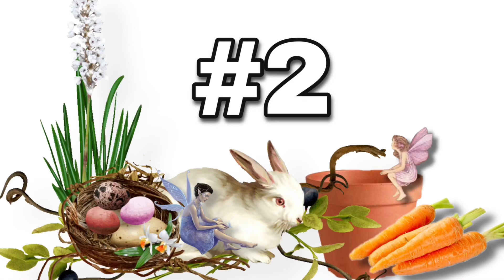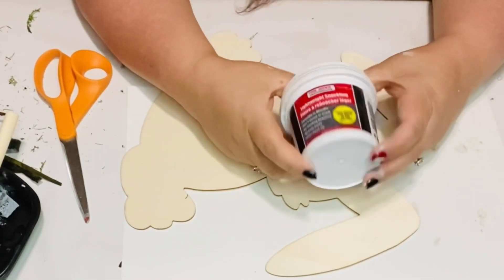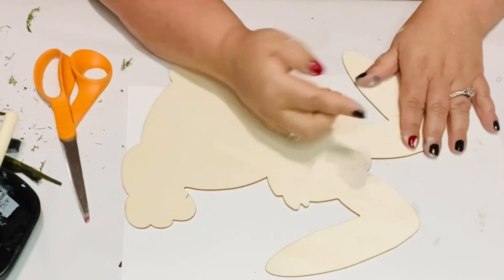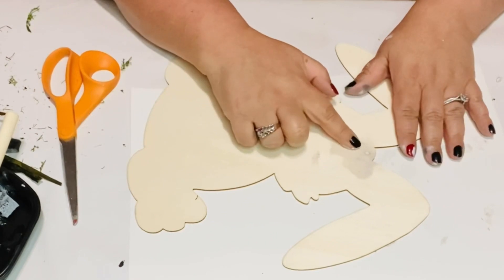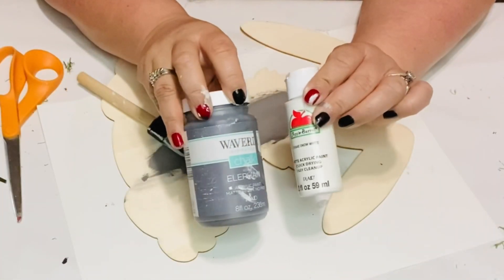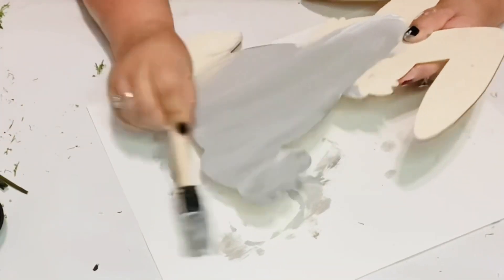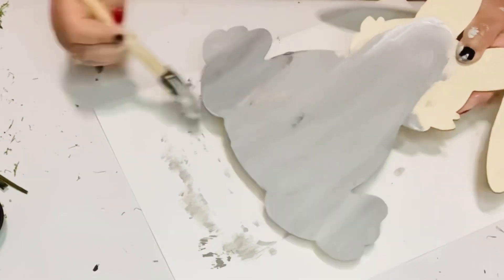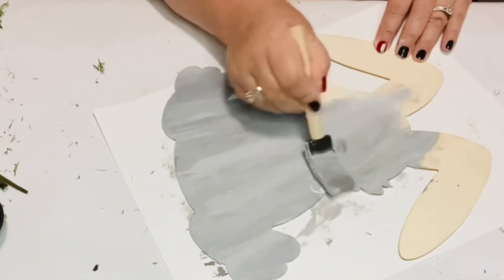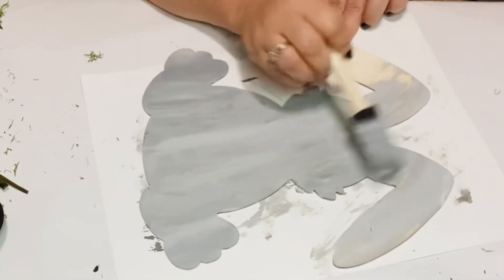DIY number two. I'm getting some spackle from the Dollar Tree and just dipping my finger in it to fill the hole where I removed the string on this little cute bunny. I love mixing both paints together — the white and the gray — and I'm just going to paint over it. I like the way it gives it a white streak with the gray. It just looks pretty to me.